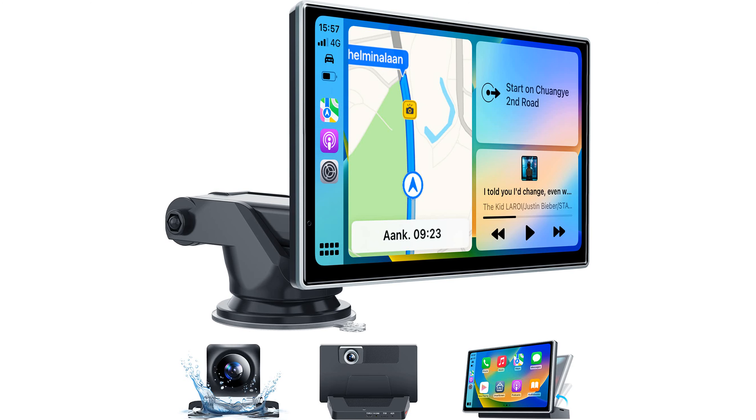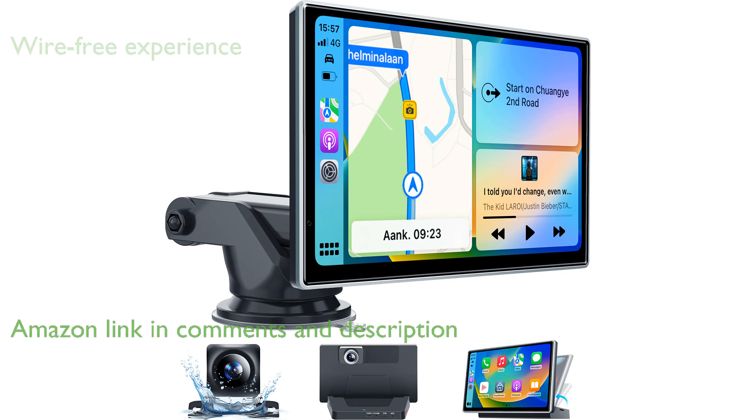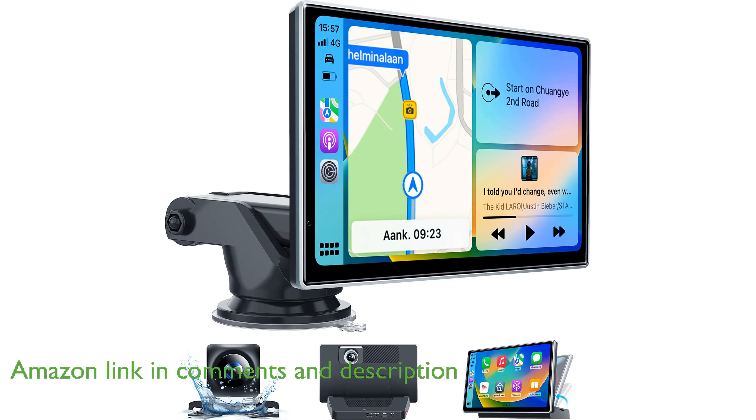The Westod's wireless CarPlay and dash cam offers a seamless, wire-free experience, allowing you to connect your smartphone via Bluetooth for easy access to apps and contacts.